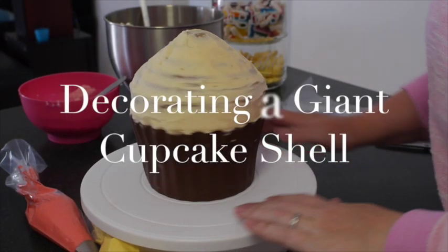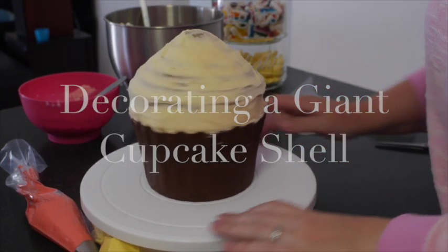Thanks again for joining us at a HodgePodge Australia video. This week we're carrying on with our giant cupcake shell that I made in the previous video.